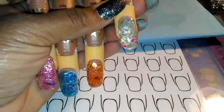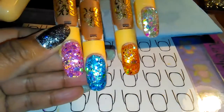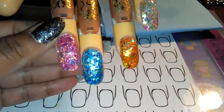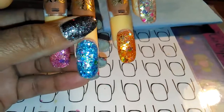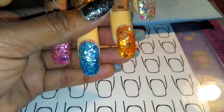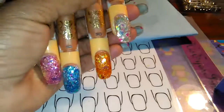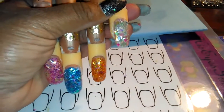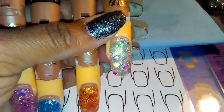This is the next mix in my mermaid collection, so we have Mermaid Aura, Mermaid Bliss, Mermaid Sparkle, and then this one is called Mermaid's Glow Party. It turned out really pretty.